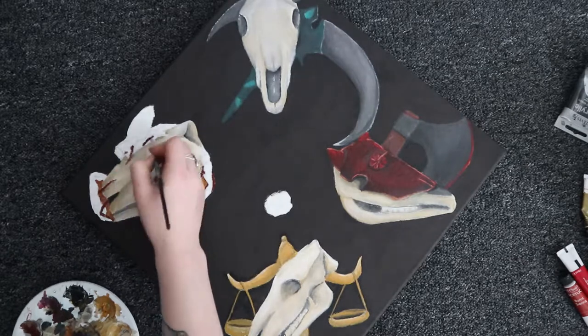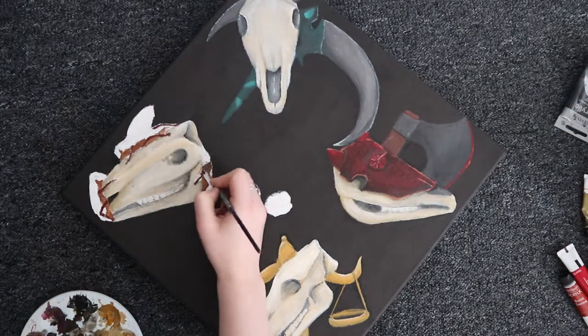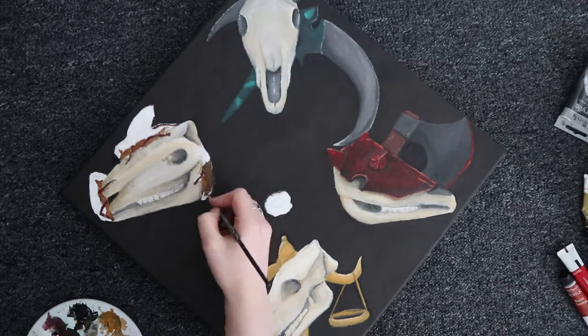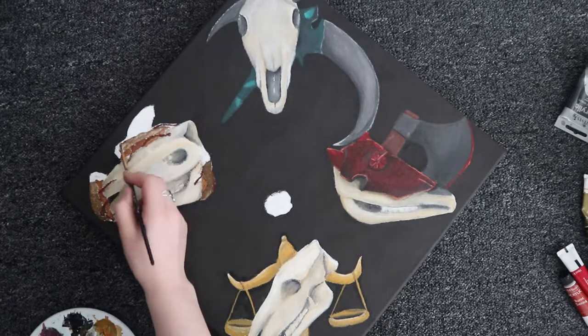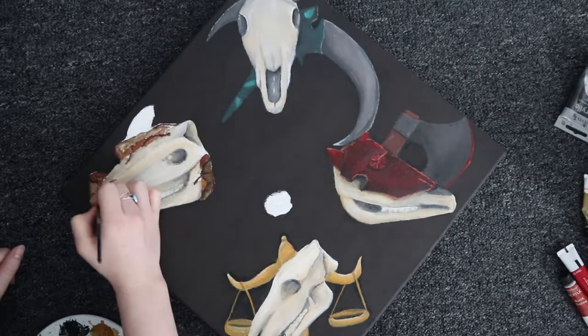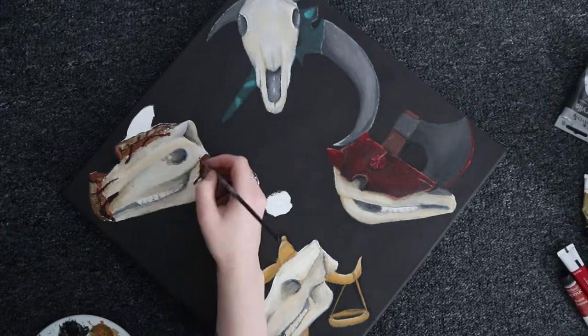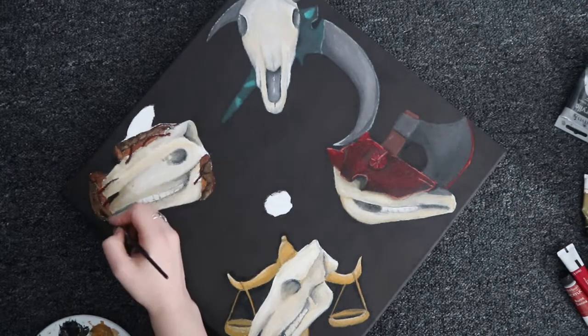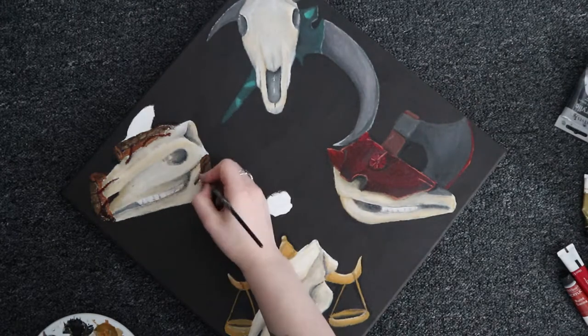Second rule: always stay in contact with the person who commissioned you throughout every step. For this one it was easier because he'd already approved the four horsemen individually, but he wanted the sundial so I sketched out a couple of designs, sent them to him, and asked which he preferred. We made some changes, and once he was happy I proceeded. I also sent him the base layout sketched onto the canvas to check before going further. Keep that communication going - you don't want to be almost finished and then realise they need you to change a lot.